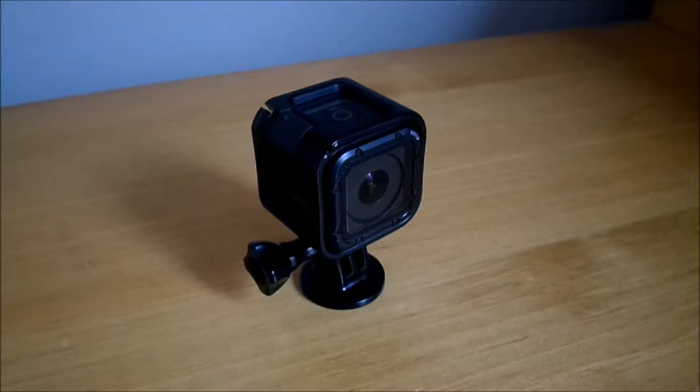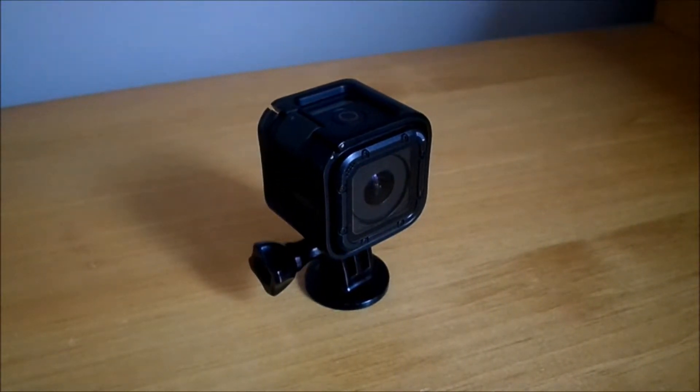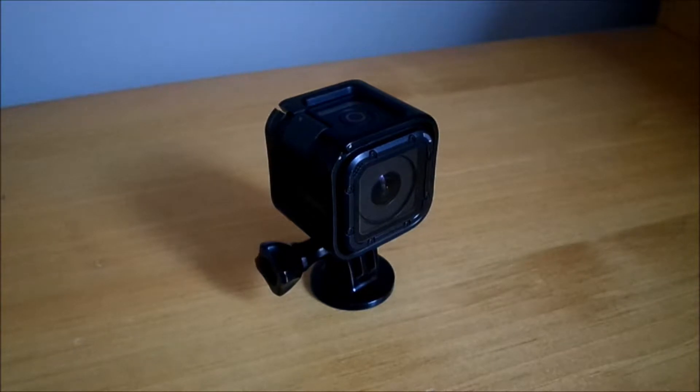Hi, on how-to, we're showing you how to use a GoPro Hero Session. This is an intro video showing all the different features and things to do with the GoPro. This is general for other GoPros as well, but some things will obviously differ by model and year.